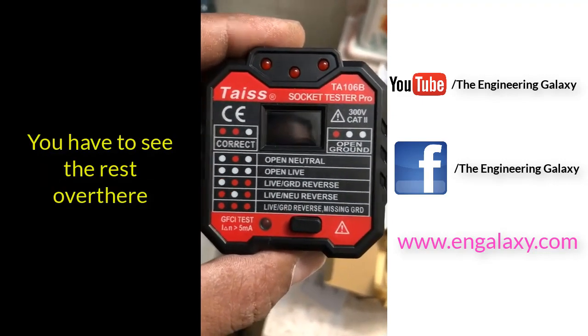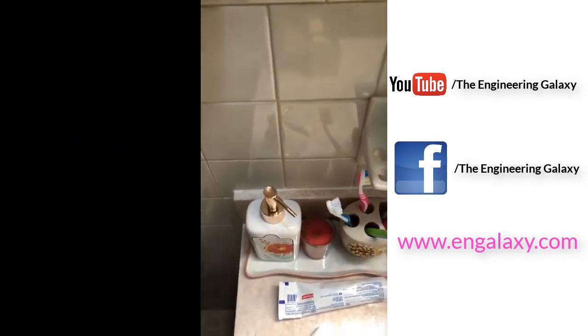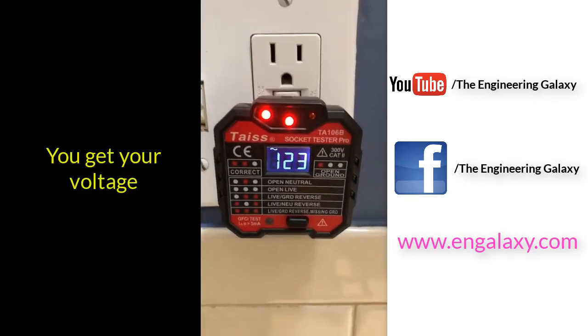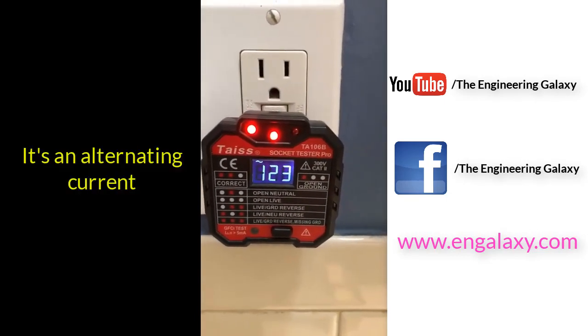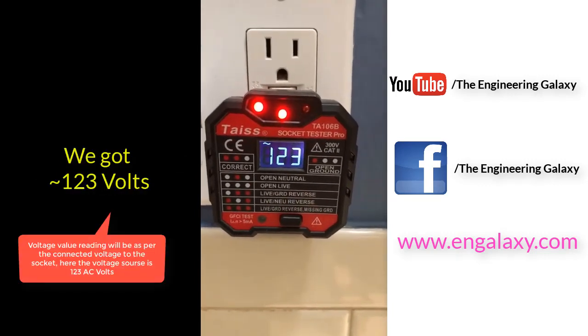But if you look at this one right here, you can see how good this tester is. You plug it in, and as soon as you plug it in, you get your voltage. It's alternating current, so it alternates. We got 123 volts.